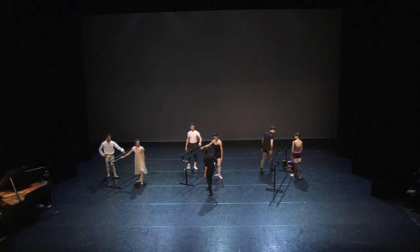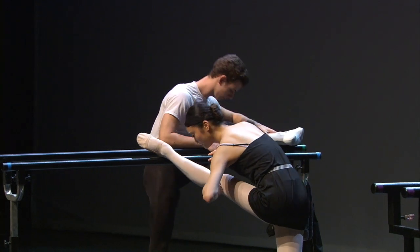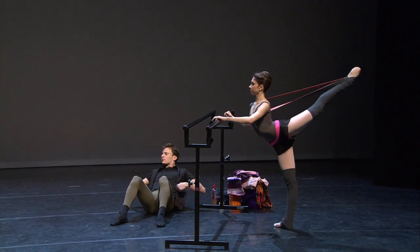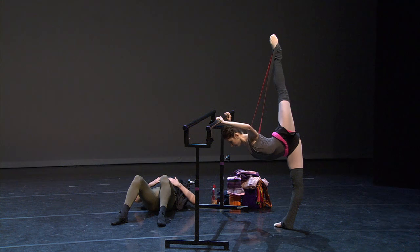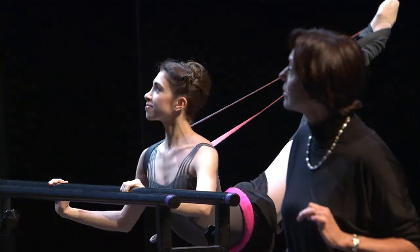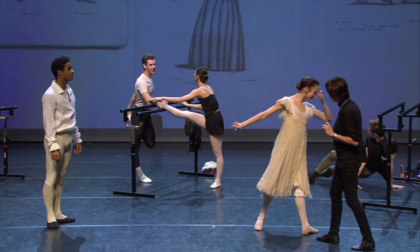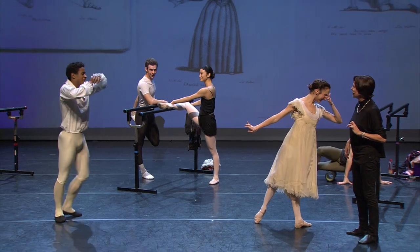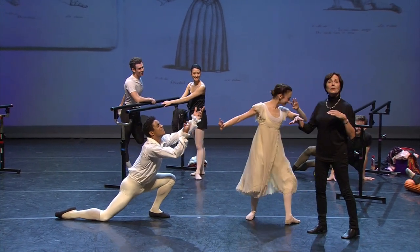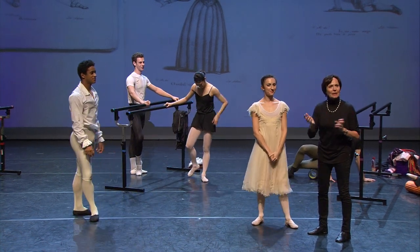So now we can go on to the stretching. They would do stretching with the leg on the barre. In the day of Blasis, they didn't do any stretching because they did something called plastic poses. What are plastic poses? Well, we've got a picture of plastic poses. Gemma, could you just take that lady's pose for me? And Marcelino? So they would do that for three to four minutes.